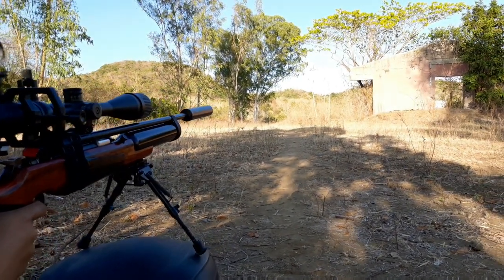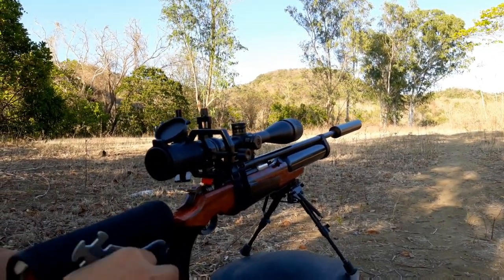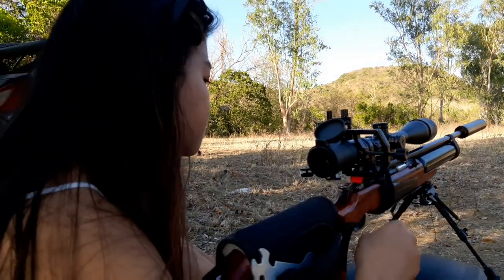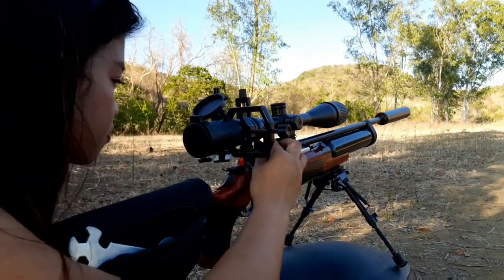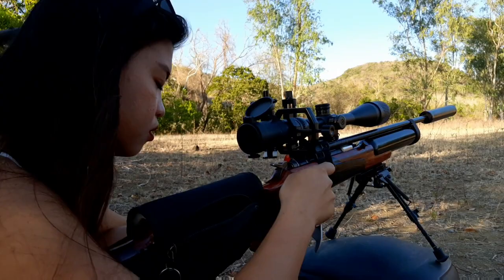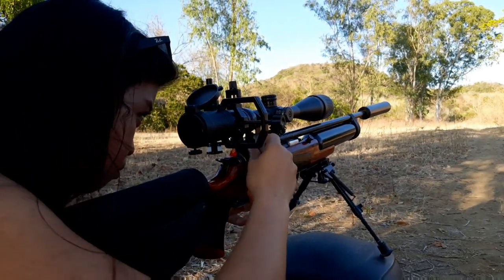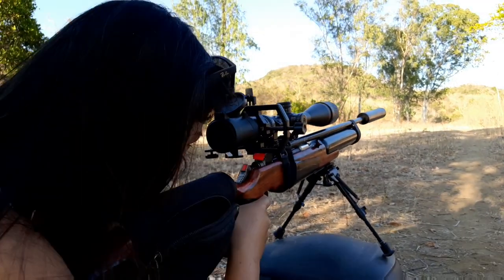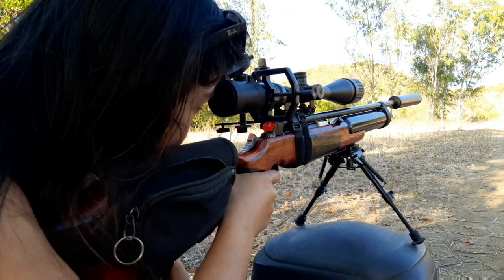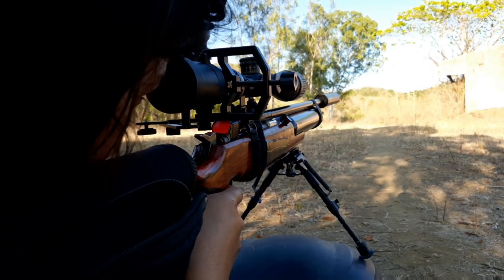Just as a reminder, our last video was the demonstration of our new silencer — a comparison between without and with the silencer — and all of that was demonstrated by Miss Air Gunner, Miss Shang. Miss Shang is still getting used to the single-loading air gun and I'm going to teach her how the air gun works. It's just a fun activity for us every weekend and we're enjoying every moment.